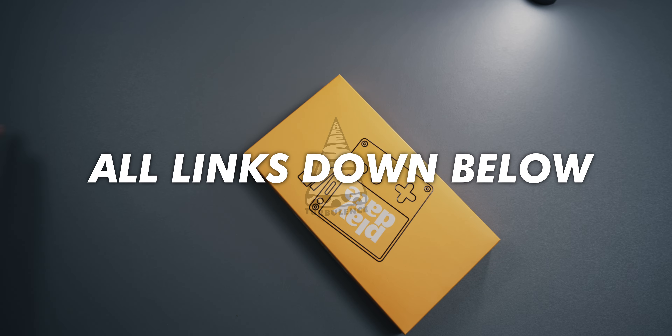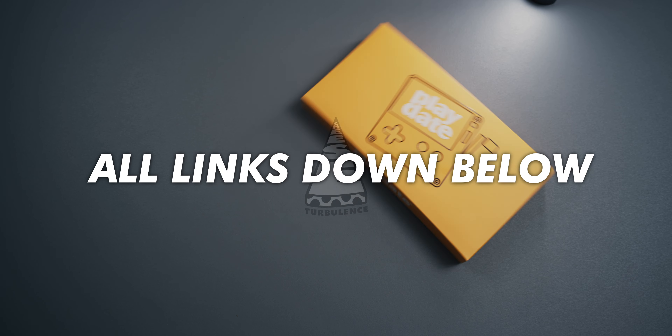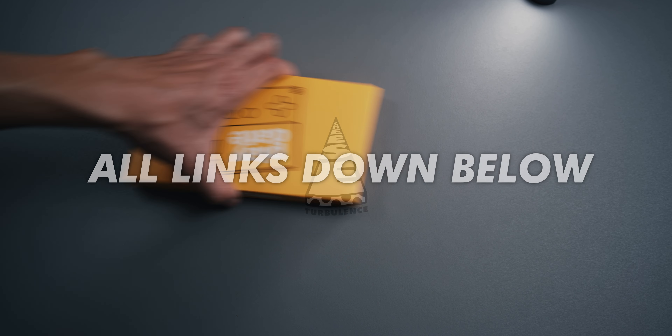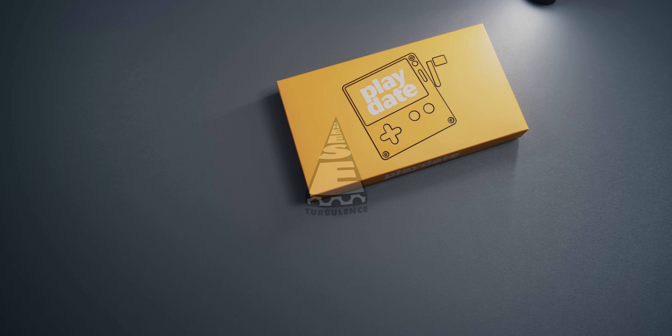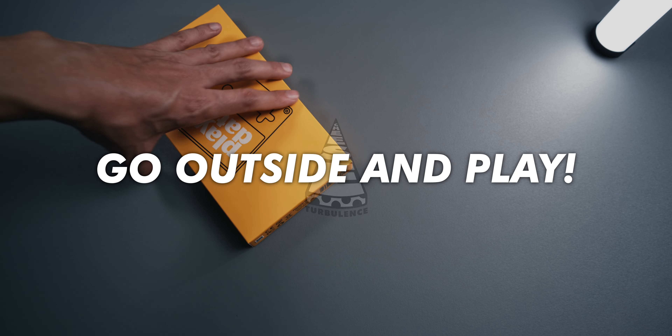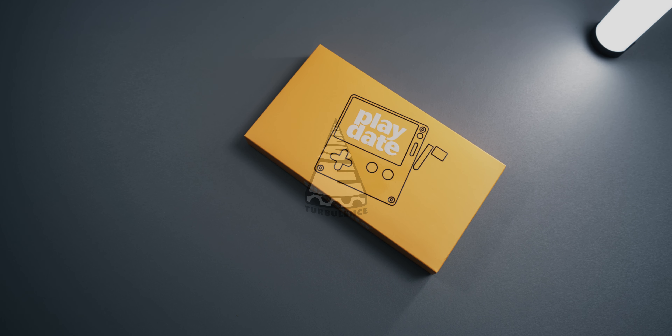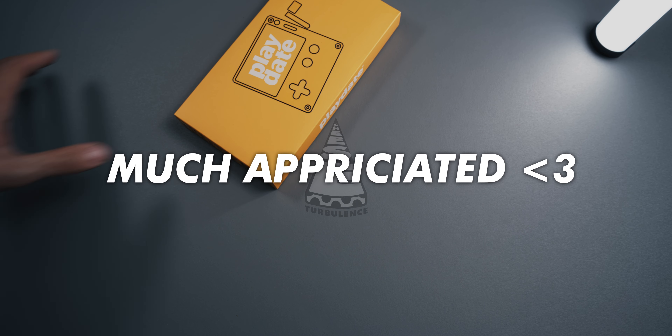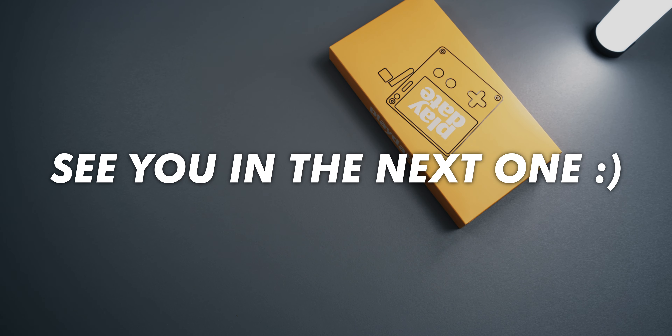Thank you so much for watching — I hope you enjoyed another one of my ramblings. It's been quite a hot August, which made working on videos a bit more difficult as the great outdoors are quite alluring. If you want to get your hands on the flag thing I made, I left a link to the game, the source code, and the tutorials I followed down in the description below — inspect it, rip it apart, and do whatever you want with it. I hope you've got some enjoyable weather on your side as well. Thanks a lot for watching again, and see you in the next one!